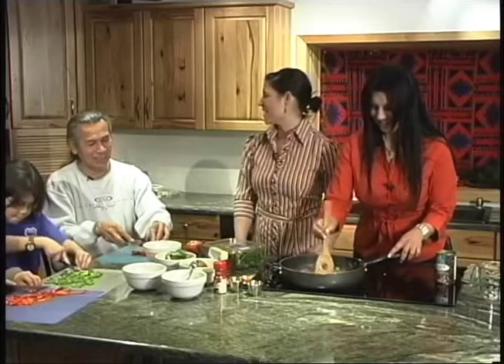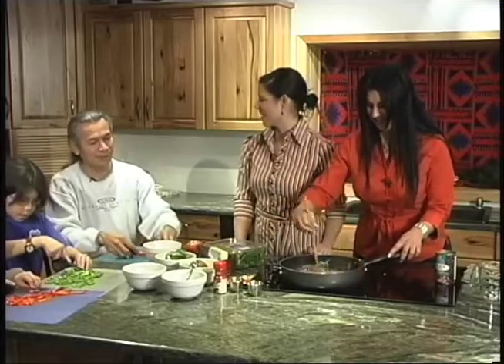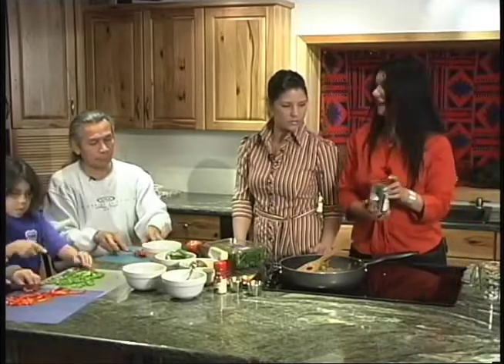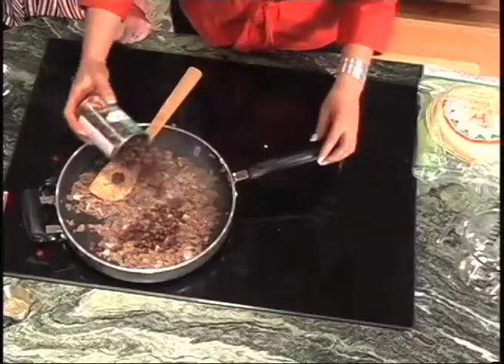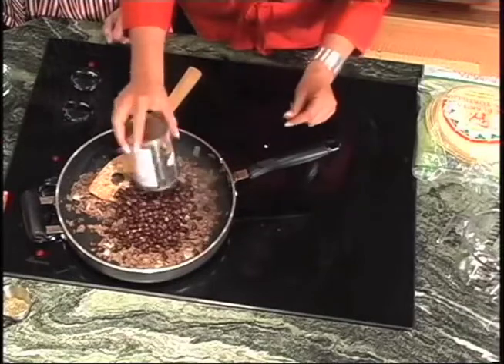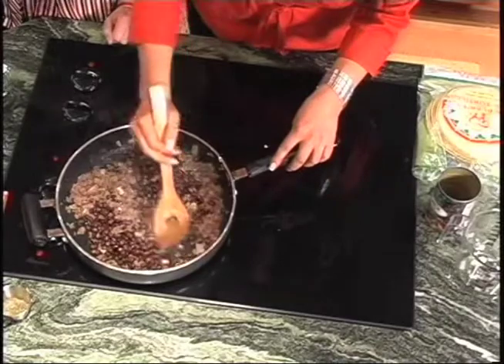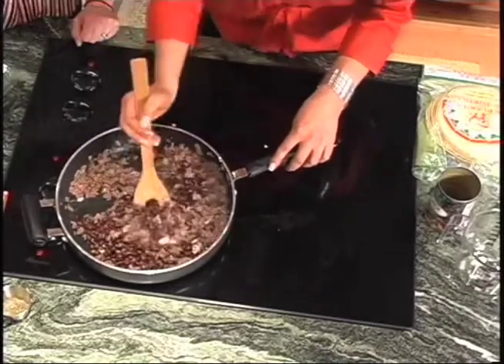So after a couple hours of scraping, she would make me stop and then we could just visit. I'm going to add some organic black beans. This is a much better way to do it than using refried beans, which usually has a lot of extra added lard. This one was no salt added and it's also low fat, so it's a very healthy substitute.